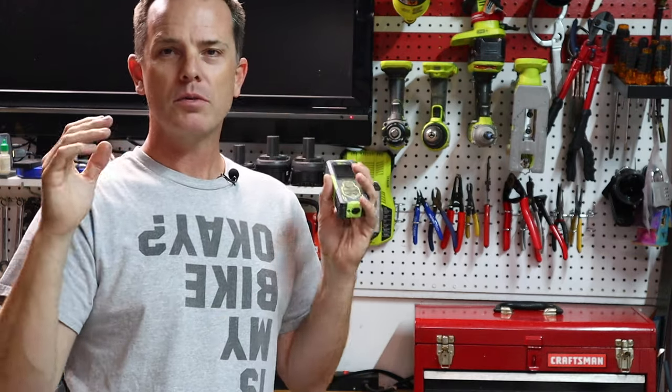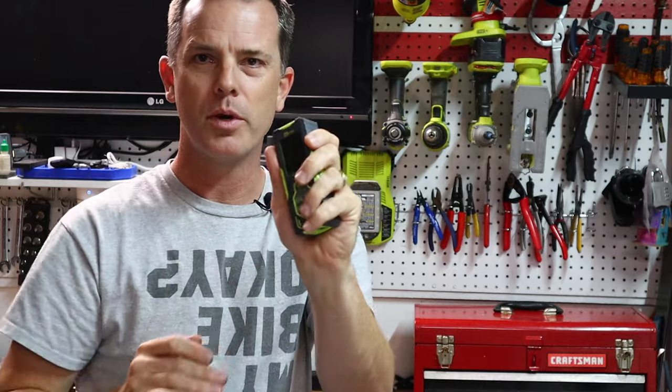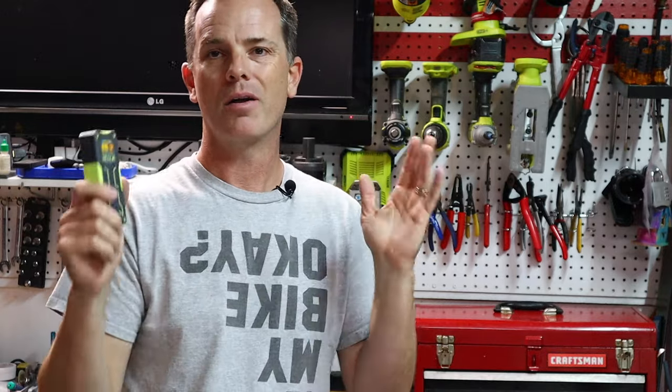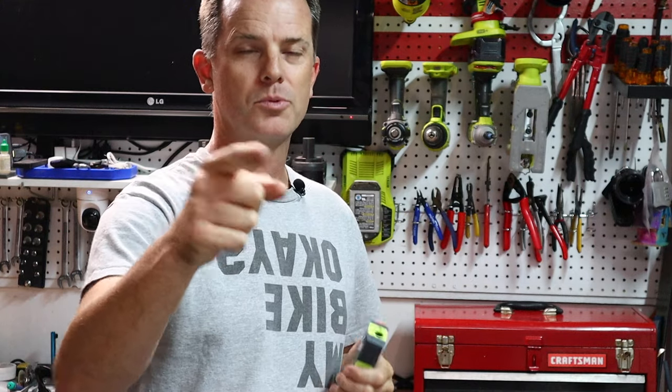Now if this video helped you out at all, if you found this tool interesting or want to hear about all the other tools we have here, please leave me a comment down below and let me know what you want to see on the channel. Hit that subscribe button because we've got Workbench Wednesdays, Tech Tuesdays, and how-tos coming out on a lot of weekends — a lot of cool content coming your way. If you liked the video, please give it a thumbs up, hit that subscribe button, and thank you for watching.